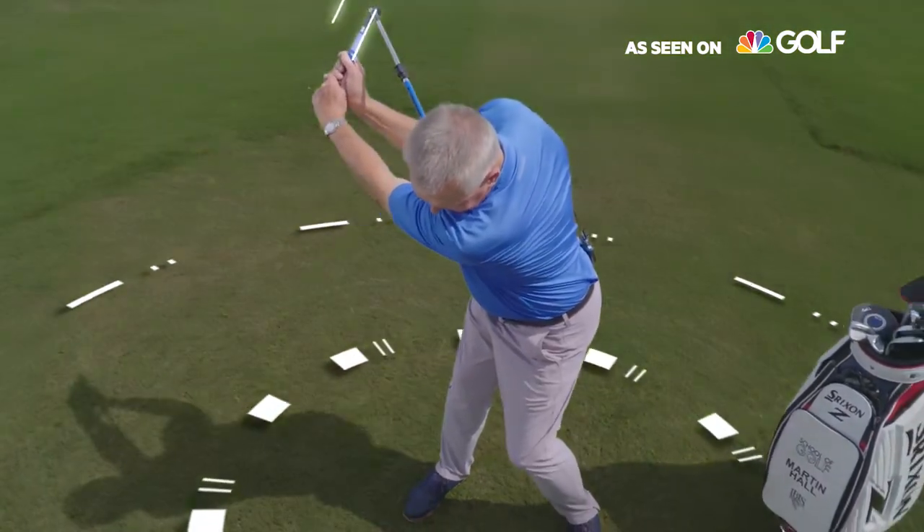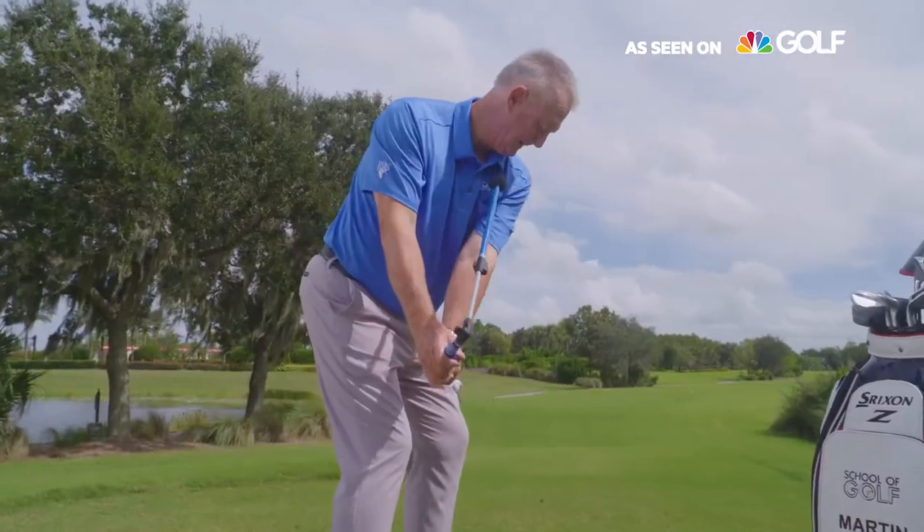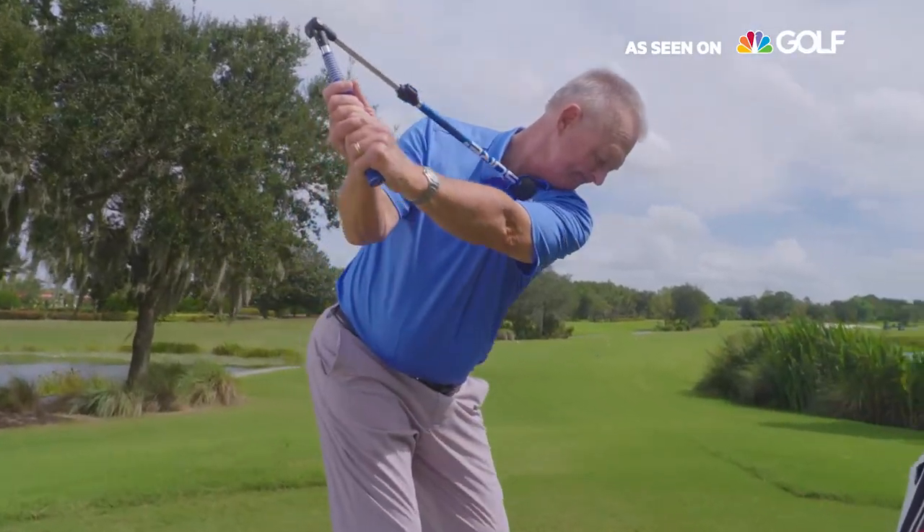It guides your swing to incorporate the critical blend of wrist hinge, forearm rotation, and shoulder turn as you coil around a solid foundation.